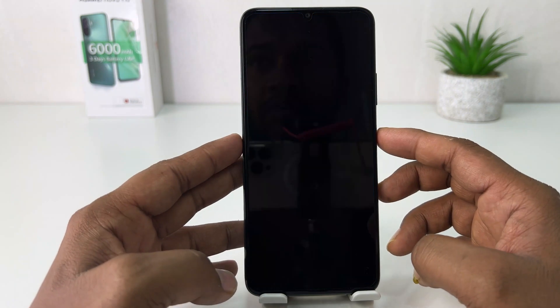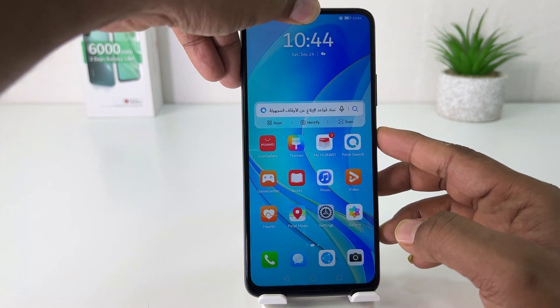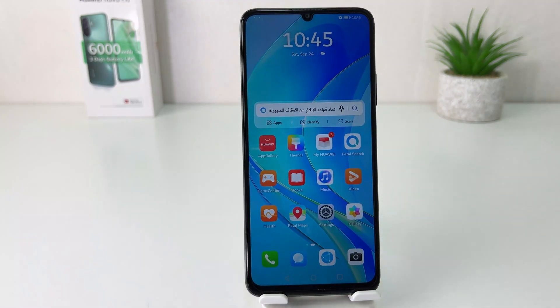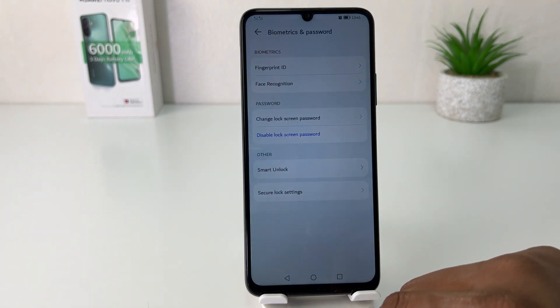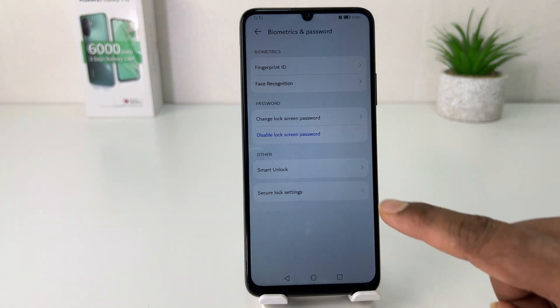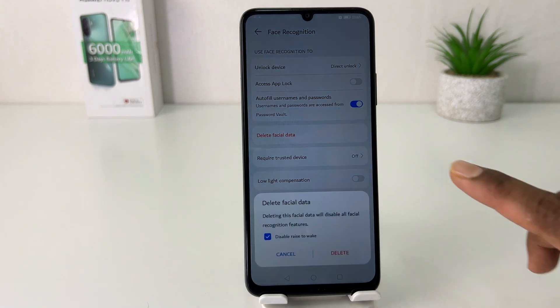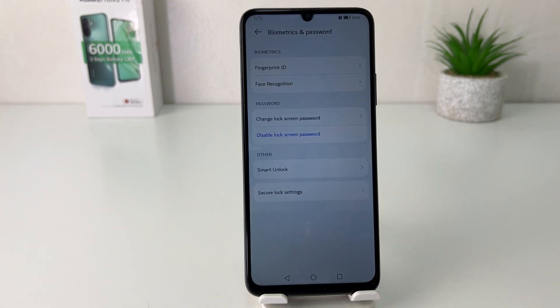You can also unlock your device with the pattern we set up. If you decide to remove your previous face shape and want to set up a new one, go to Settings, click Biometric and Password, go to Face Recognition, draw your unlock pattern, and then click Delete Facial Data. A pop-up will appear — click Delete to confirm.